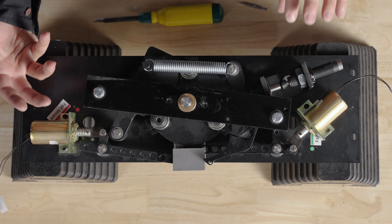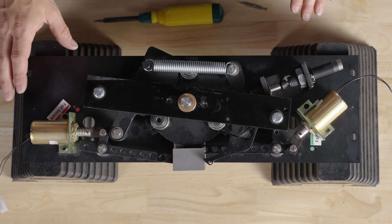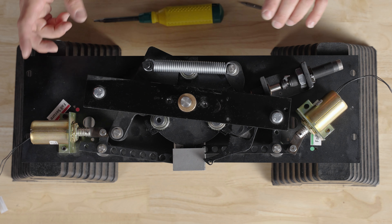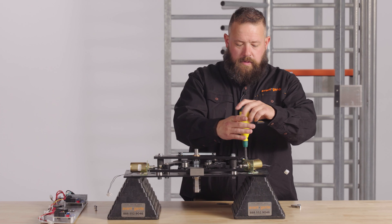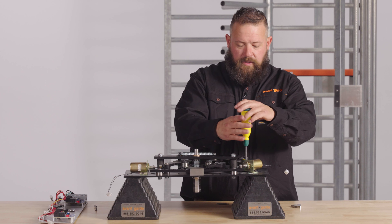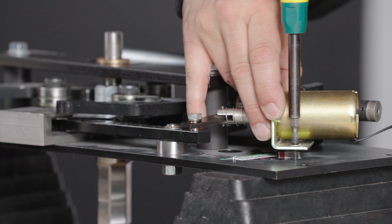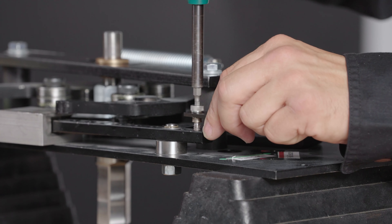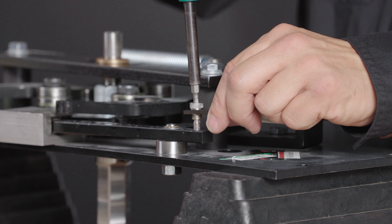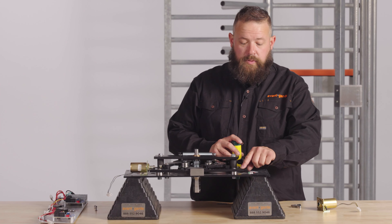We are going to swap these positions, making this a fail safe and a fail secure solenoid. In order to do that, first we'll remove the fail secure solenoid. We'll remove the plunger from the lock arm.